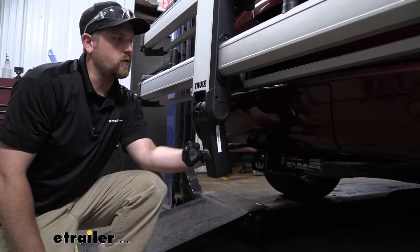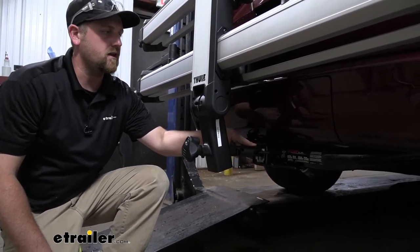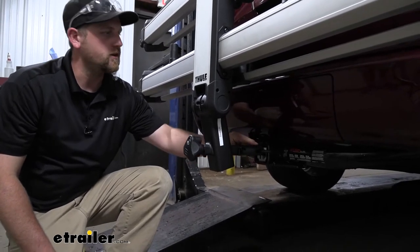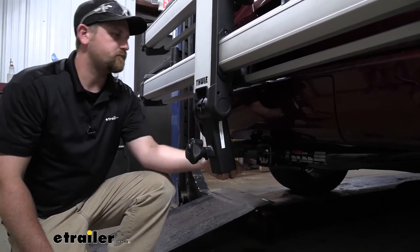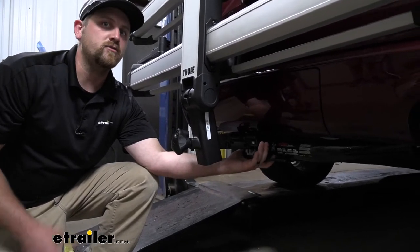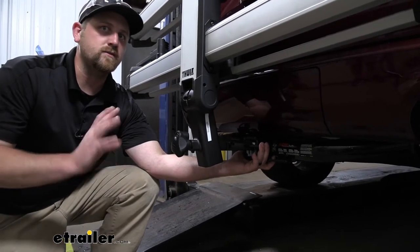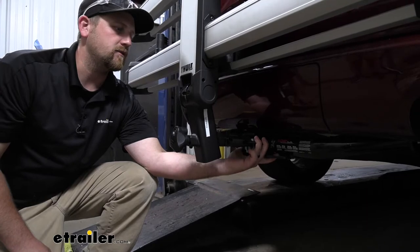So the rack is going to work with those two inch by two inch receiver tube openings like we have here today on our Durango, but also has the ability to work with the smaller inch and a quarter by inch and a quarter hitches. So it gives us a little versatility there. This is going to have an integrated hitch pin, which is awesome because we're not going to have to worry about keeping track of a separate one or even sourcing one separately. So everything we need to use the rack is built right into it.